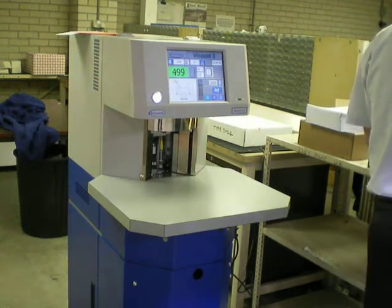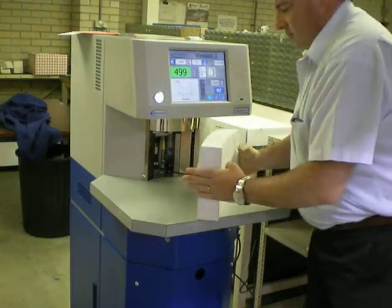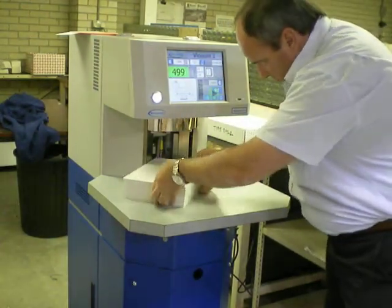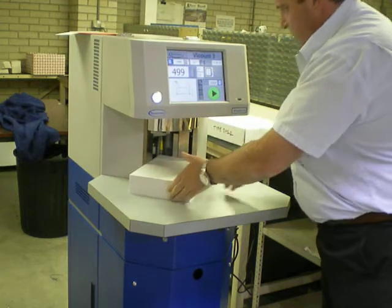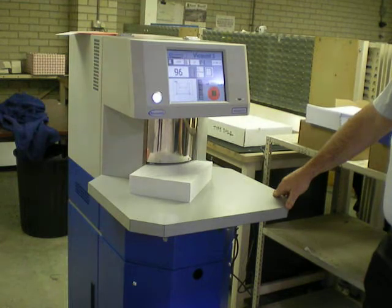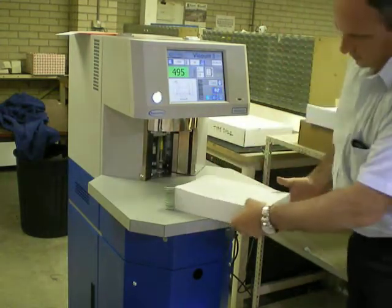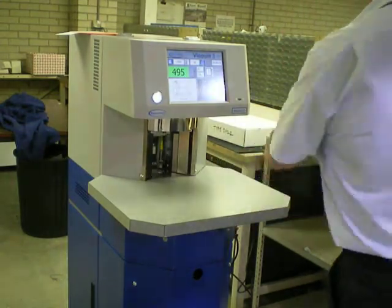The fourth sample is the tortoiseshell 90 gram. Again we can run this very fast. Tabs all the way up and again no corner curl.